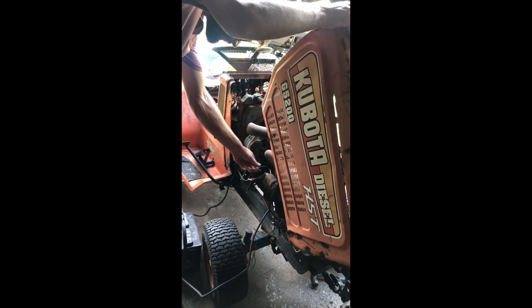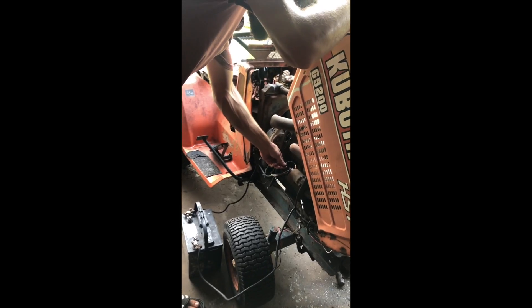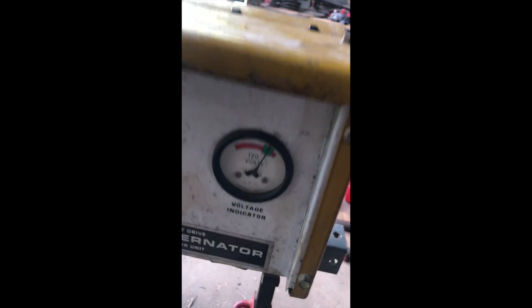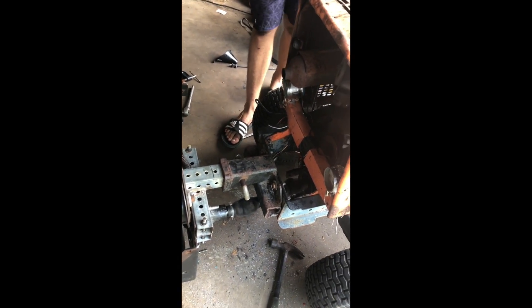Want to see if it'll start? Sure. It's a key start — here it comes, here it comes, here it comes!